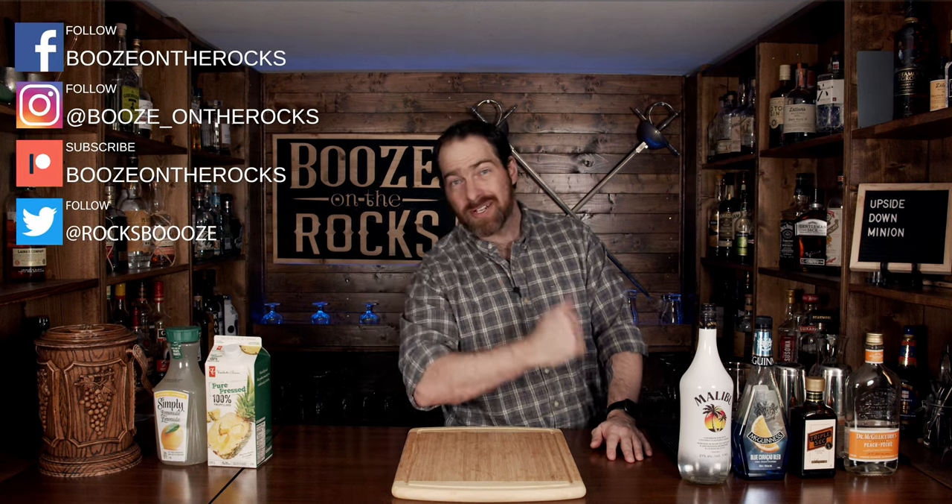Welcome back to Booze on the Rocks, where we make cocktails for everyone. My name is David Edwards, and it's great to have you here today. We're going to make a cocktail based on one of pictures' most beloved characters, the Minion. What we're going to do is turn them upside down and throw them into a cocktail glass and have a lot of fun with it. So let's get into it.